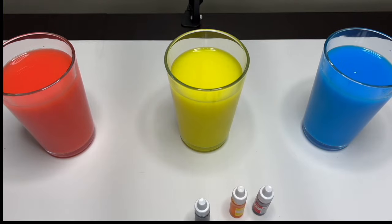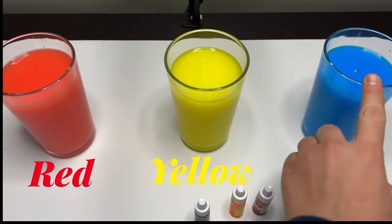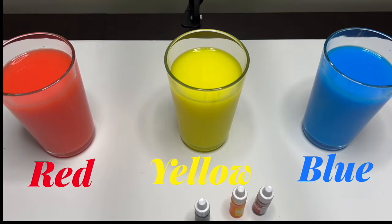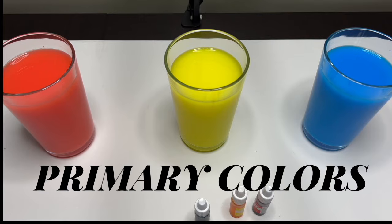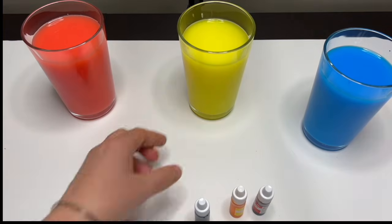Great job, everyone! So these three colors — red, yellow, and blue — are called the primary colors. Now that we have our primary colors, let's make some new colors. Are you guys ready? Let's take three more glasses.